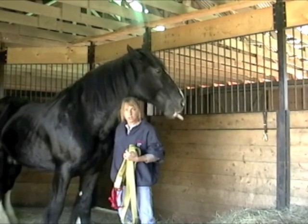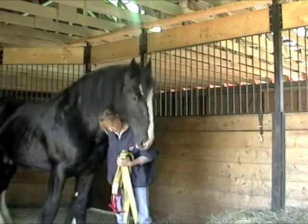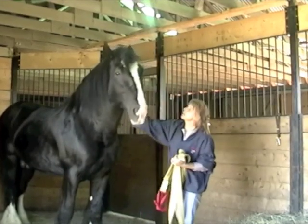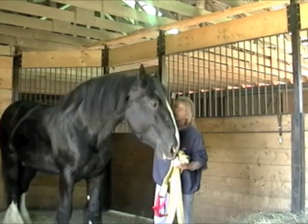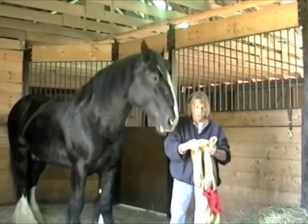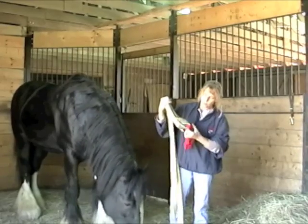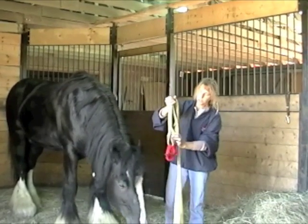What I'd like to show you now is some large animal rescue techniques that your fire department might use to rescue your horse, either out of the back of an overturned trailer or a situation where he fell through a floor. We're going to use Willie as a demo here. This is just a cargo strap — we use them for towing cars. We put some webbing on it to help us place our carabiners.